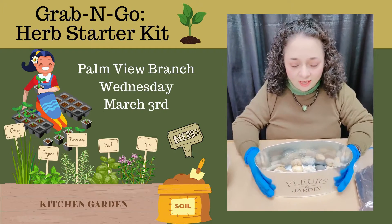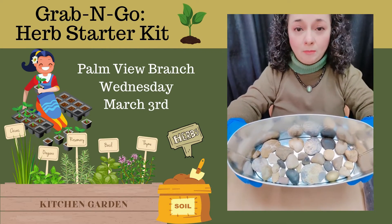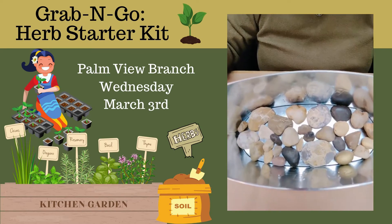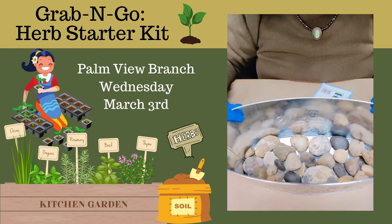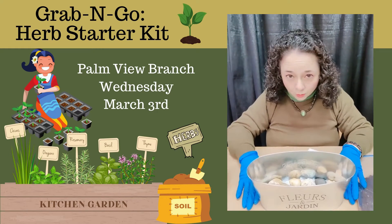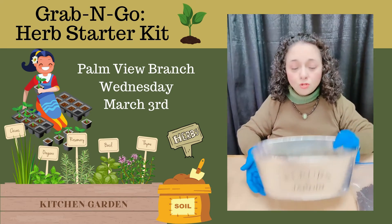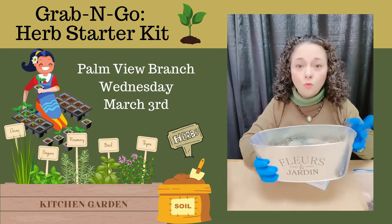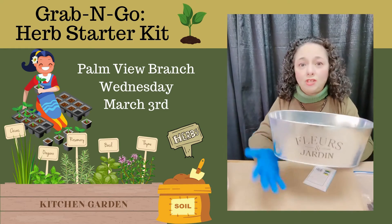So let's get started. As you can see, I've already chosen some rocks to put at the bottom of the pot. You'll notice that the rocks are small to medium size and it's just a thin layer. The reason we do this is so that there will be a space at the bottom of the pot for the water to drain. The other option is you can also put holes on the bottom of your pot, but when you do that and you water your plant, make sure to put it on something else that's going to catch the water.